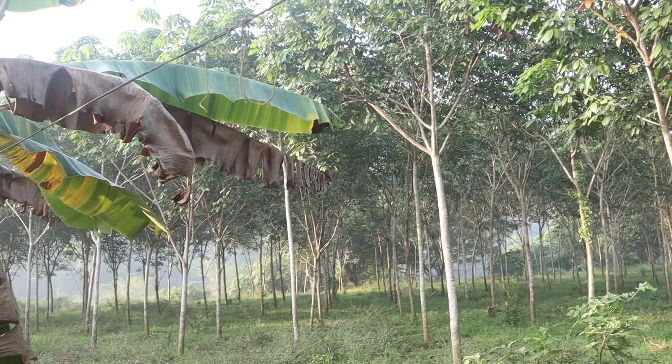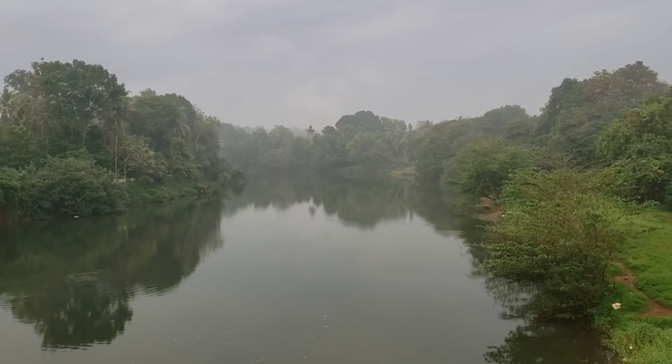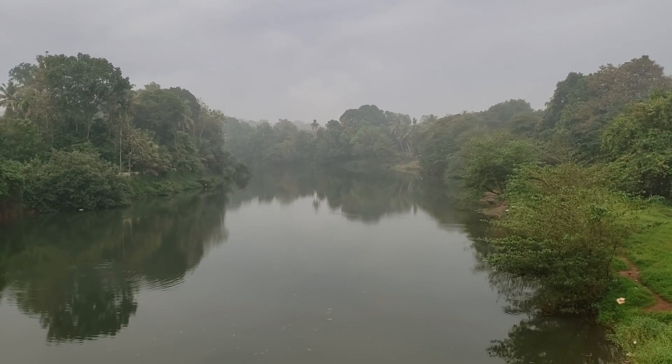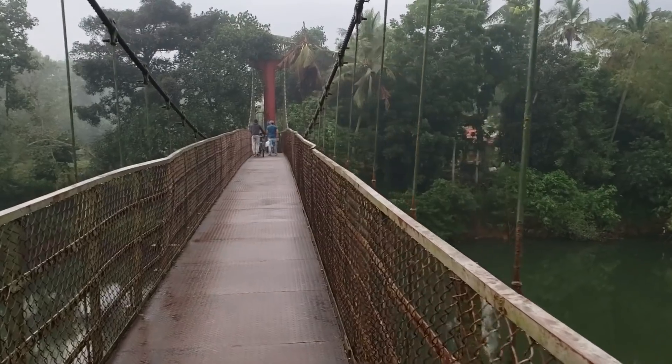The tree is on the top of the tree, but the tree is on the bottom. It will be very good when the tree is on the top. Now we are going to see the Christmas vacation.